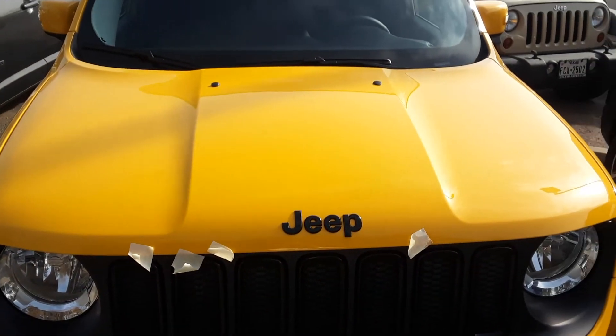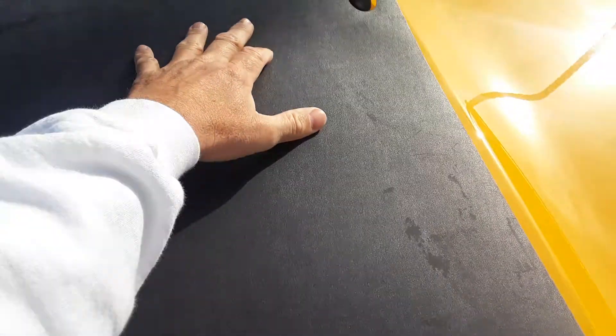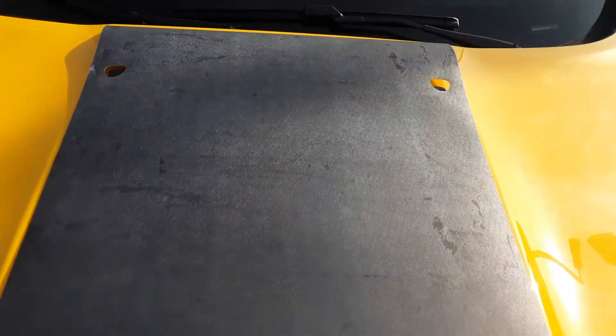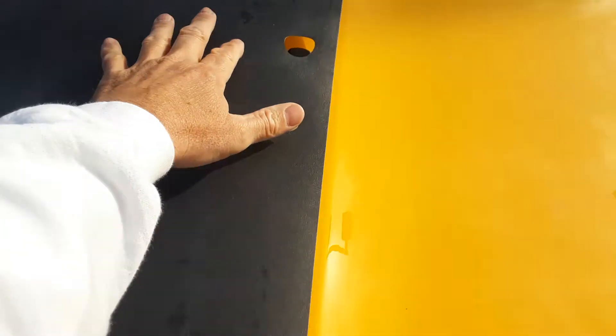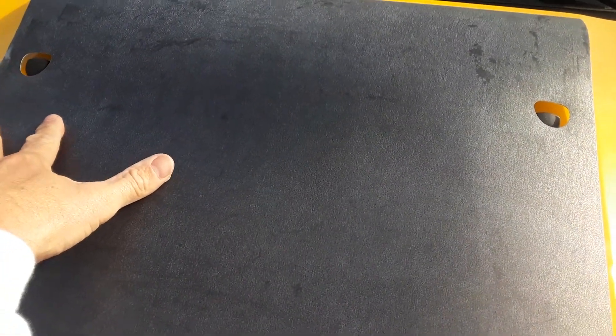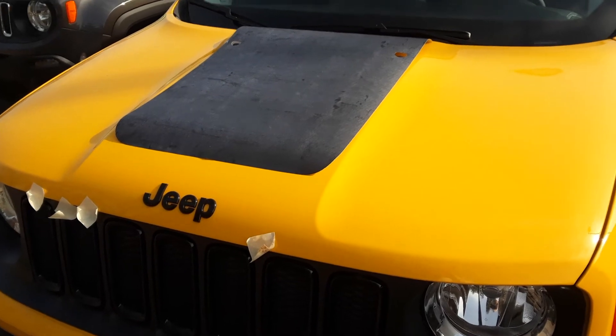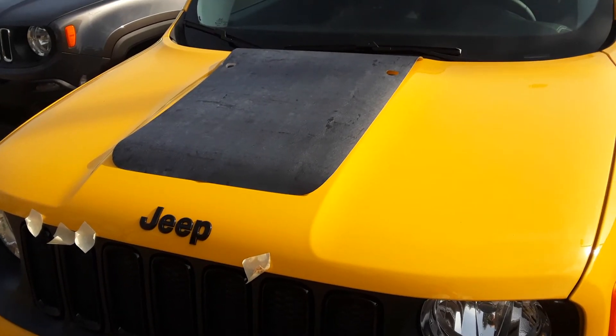I've already got the stripe in my hand, so I'm going to put it on the hood. As you can see, it's got two spots where the windshield wiper squirters go — I kind of put that in between there. I'm going to balance that out and get it equal on both sides.